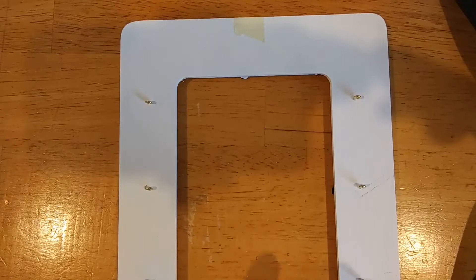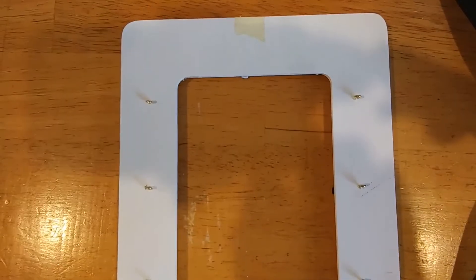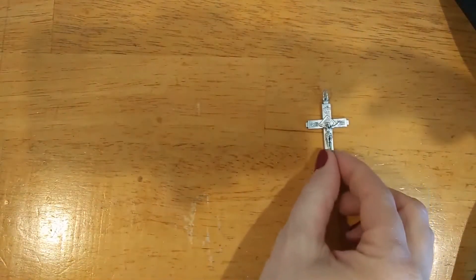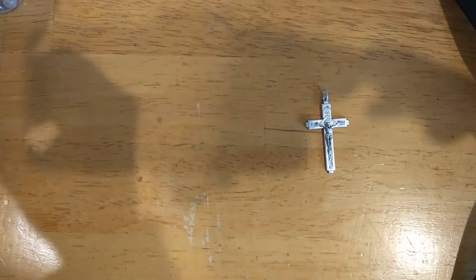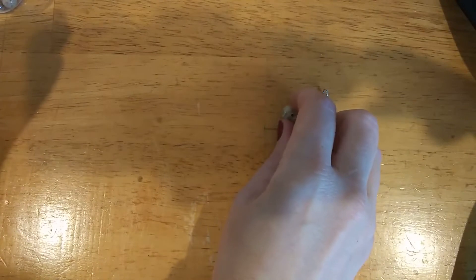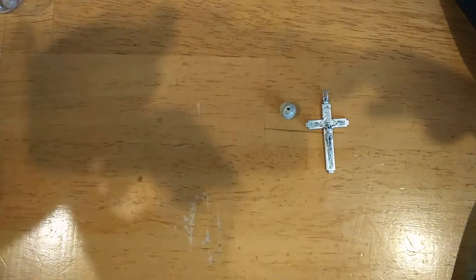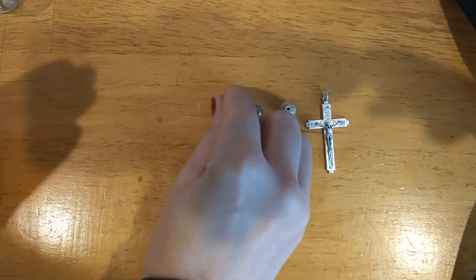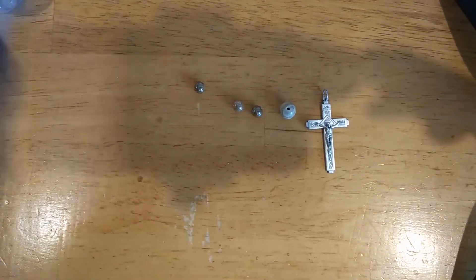Next, you're going to screw in six eyelet screws, positioned horizontally and level with each other. Now we'll start with the introductory part of the rosary. Lay out the beads: you'll have the crucifix, one Our Father bead, three Hail Mary beads, and the saint medal.